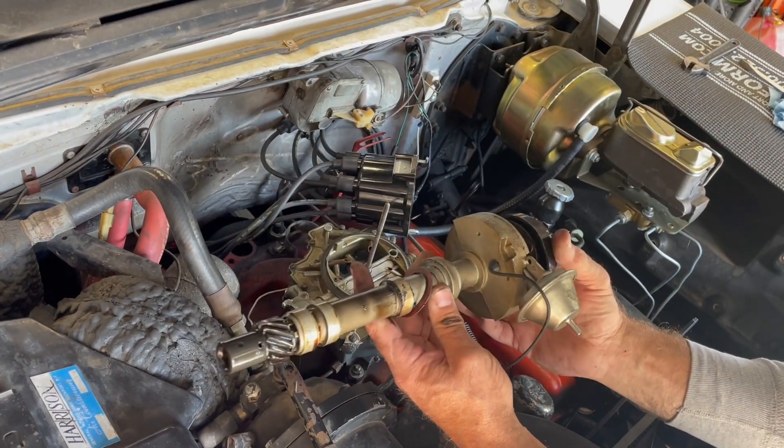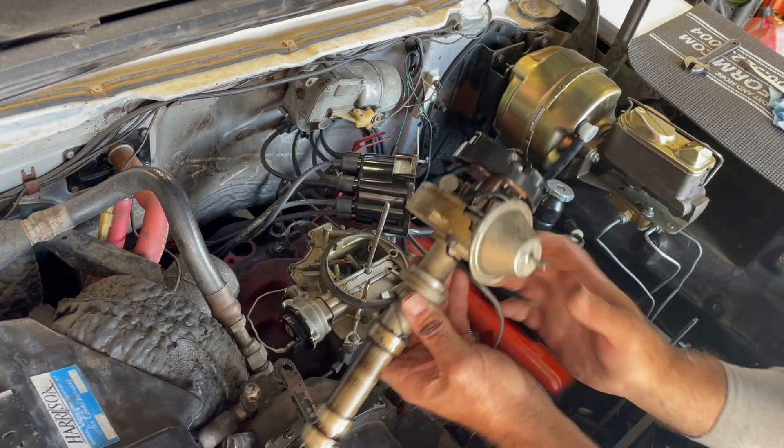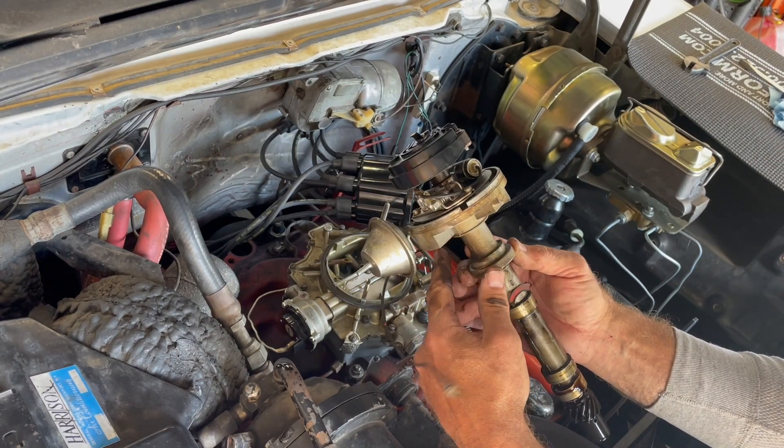I will do a separate video on the bench where we will remove the points — which you can see here — and install the Igniter 2. Stay tuned.